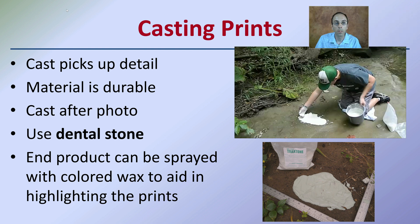Casting of prints is fairly simple, though it requires carrying some bulk material, but it can pick up detail very well. The material is very durable, and it can be cast after photographs are taken. You should always take photographs first, then make a cast, and if you want to, take photographs after. Typically, this casting material is a basis of some sort of dental stone because it allows a really strong structure to be made while also retaining certain details. End products can be sprayed with colorized wax to aid in highlighting those prints.